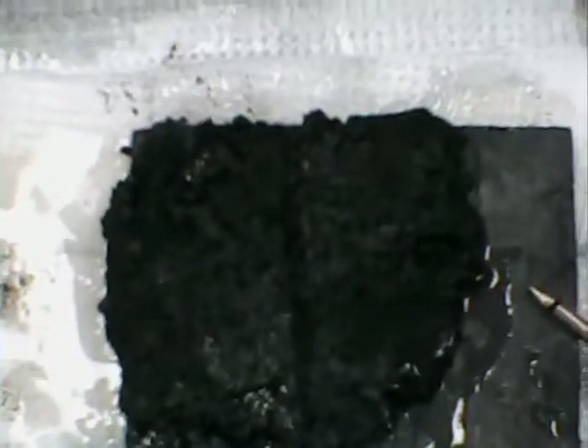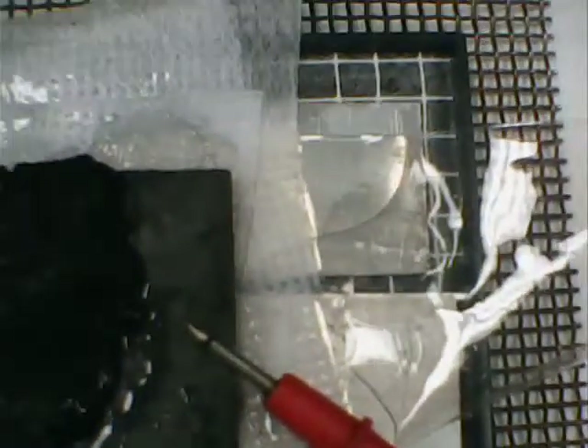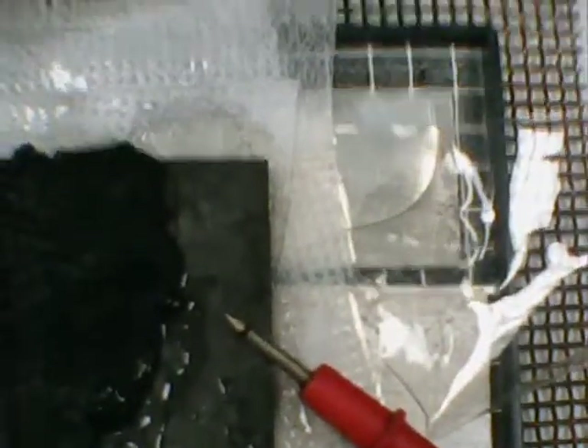I have two strips of aluminum and they are underneath a dialysis tubing used by biochemists and biomedical people — that's your dialysis membrane, which is actually very good material in my work. Lathered over that is a gel poly electrolyte.